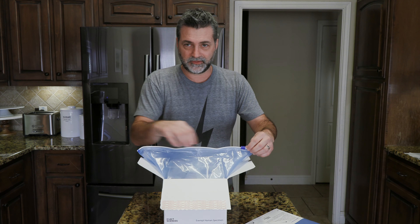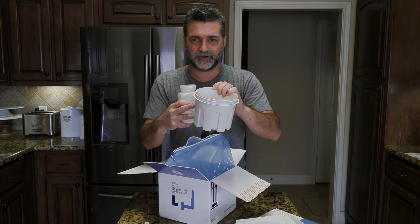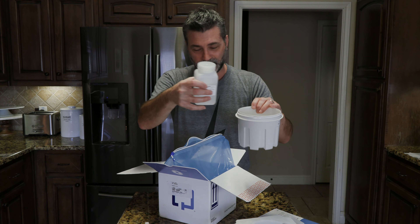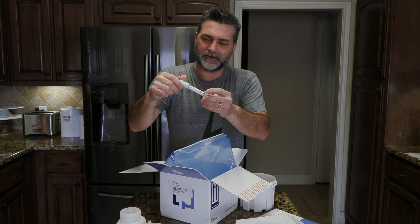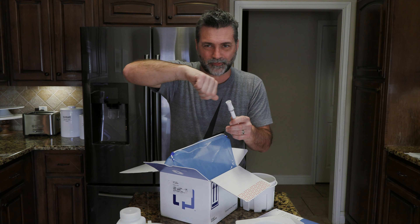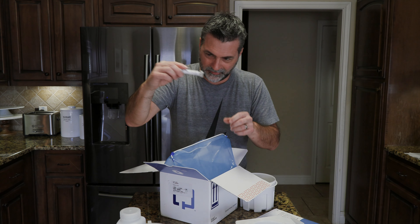There's also this liquid. After you do your business in this — and when you do your business, you don't want to have any urine or toilet paper in here — you need to do what you need to do, then close it up and pour this in there. But before you do that, there is this little brush — it almost looks like an eyelash — and you're supposed to take this and sort of scrape some. Then you put it down in here and close it back up.